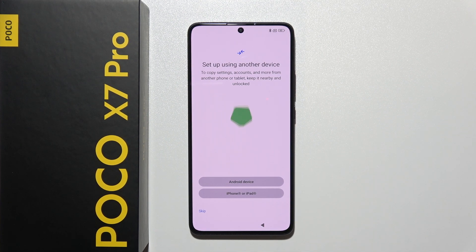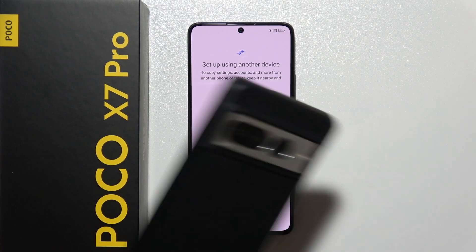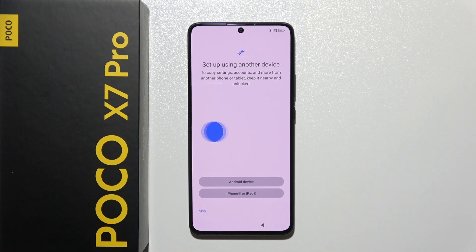Now this is the time for most people to transfer data from their old phone. If you have your old phone you can simply transfer data right now, but if you want to quickly set up the phone like in my case and just start using it, click skip.